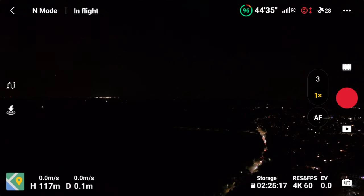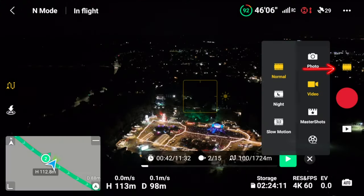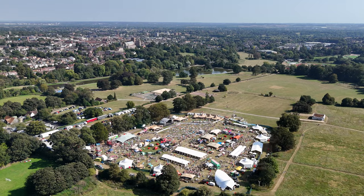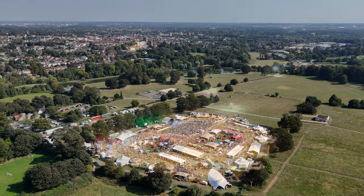All you need to do is go to the right hand side to the video icon and just click on that. On video mode you slide down to Night Mode, click on that and it will go into Night Mode. Now you can see the transition in action.